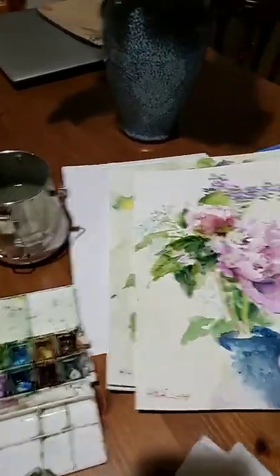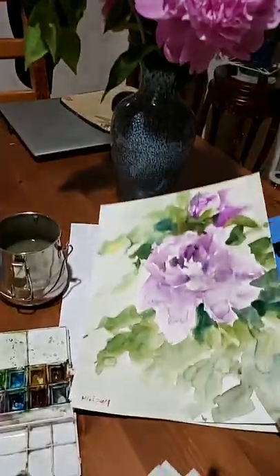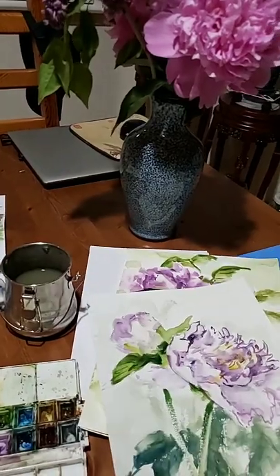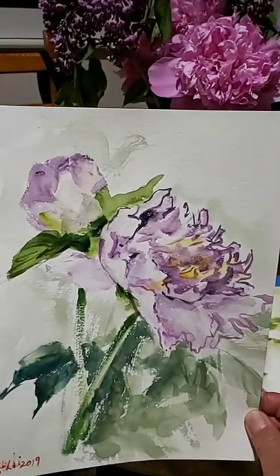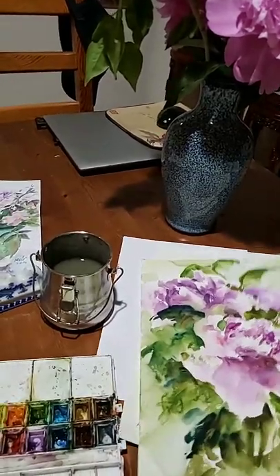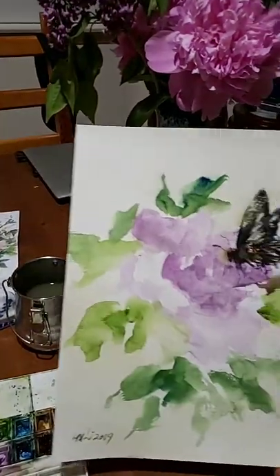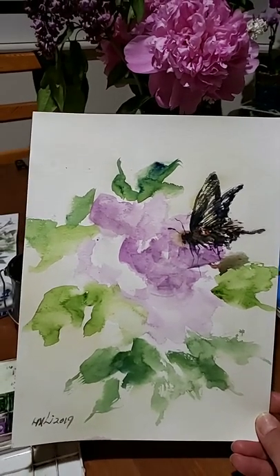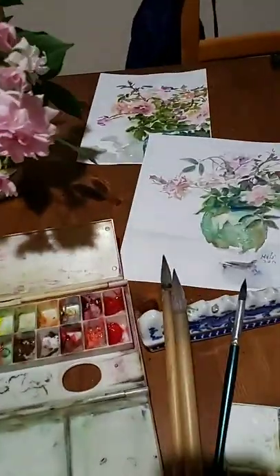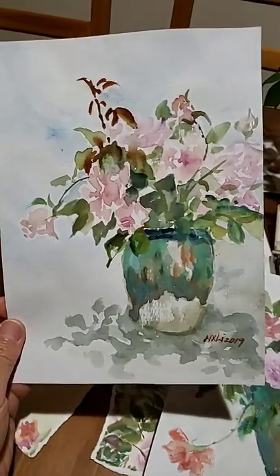You can see this peony — this is the piece I posted, and these are the practices. I actually don't know what to do with these many practice pieces. I signed all of them, but I may not sell them — I'll give them away as a gift when you buy art supplies from us at Blue Heron Arts. You can get these paintings for free.